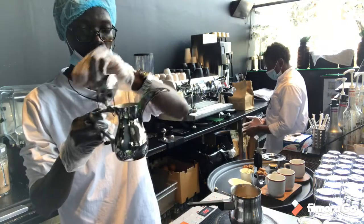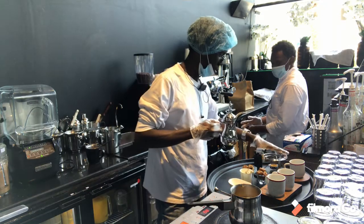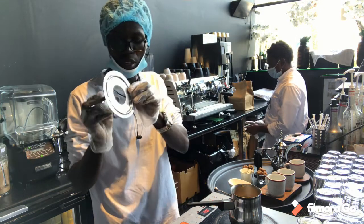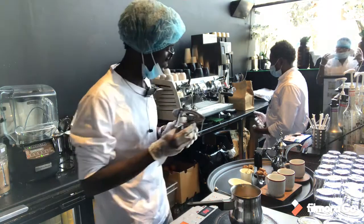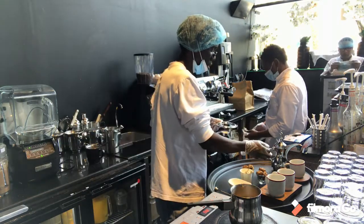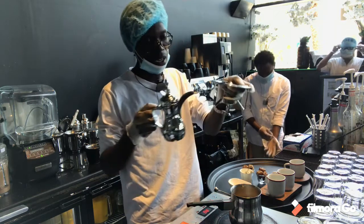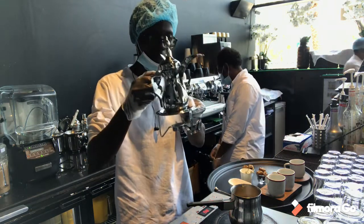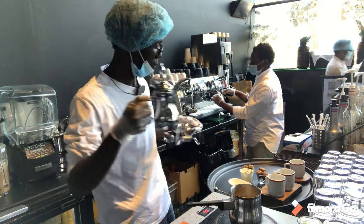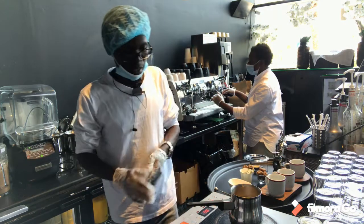This is the dallah stand, and I told you it has a candle. Here I have a lighter. During our servings, this is how we serve our Arabic coffee. I'll take my Arabic coffee, put it over here on the stand, light the candle, and put it on top when serving on the table — to maintain the temperature of the Arabic coffee while the guests are enjoying it.